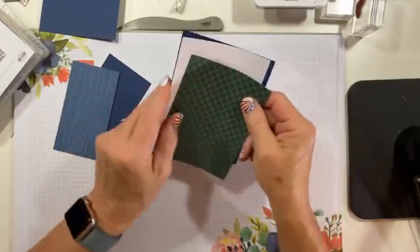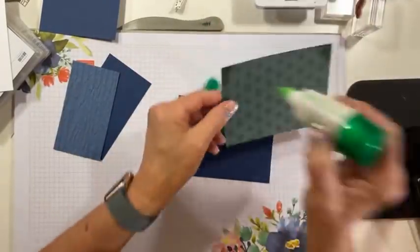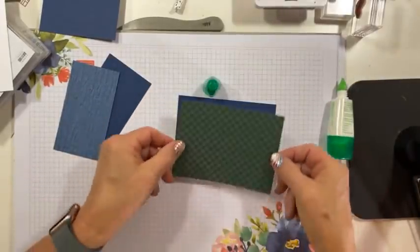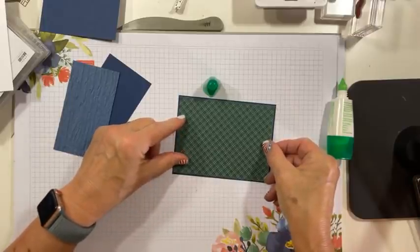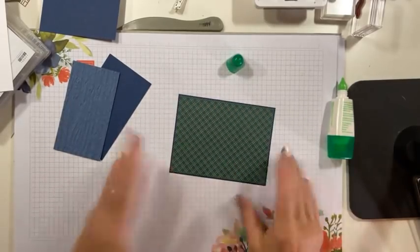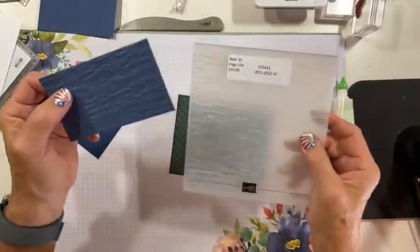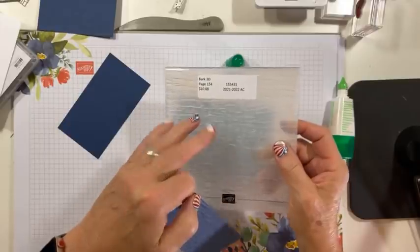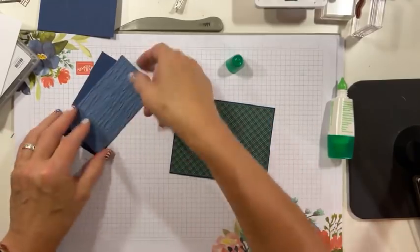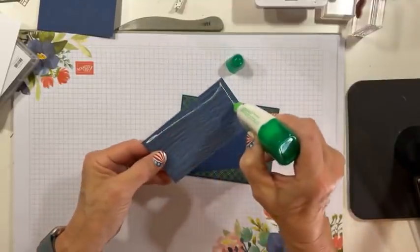First of all, we'll just do a little matting up. I've got some Night of Navy and my Evening Evergreen. This is from the Neutrals pack, and I picked the plaid. There are four designs — you can pick any of them that suit you and make you happy. This one makes me happy. I have taken a piece of Misty Moonlight and embossed it in the Bark 3D embossing folder, which is in the annual catalog, which means it's available right now. And I'm just going to mat it on its piece of Night of Navy as well. Easy and also peasy.